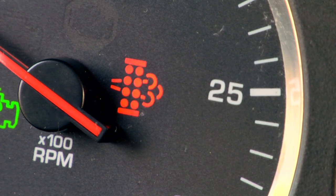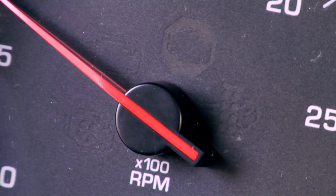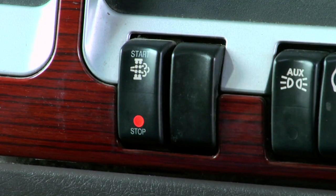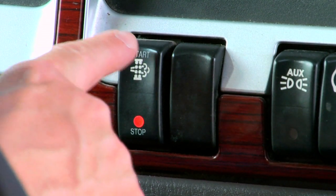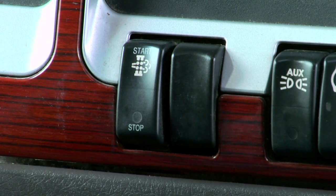Remember the DPF lamp? Here are other reasons why operators must pay close attention to it. If the DPF lamp begins to flash and the check engine lamp is off, that could mean the electronic control module is requesting an automatic regeneration, but the disable switch is in the inhibit position. Switch it to automatic, and the automatic regeneration will begin as soon as conditions allow.